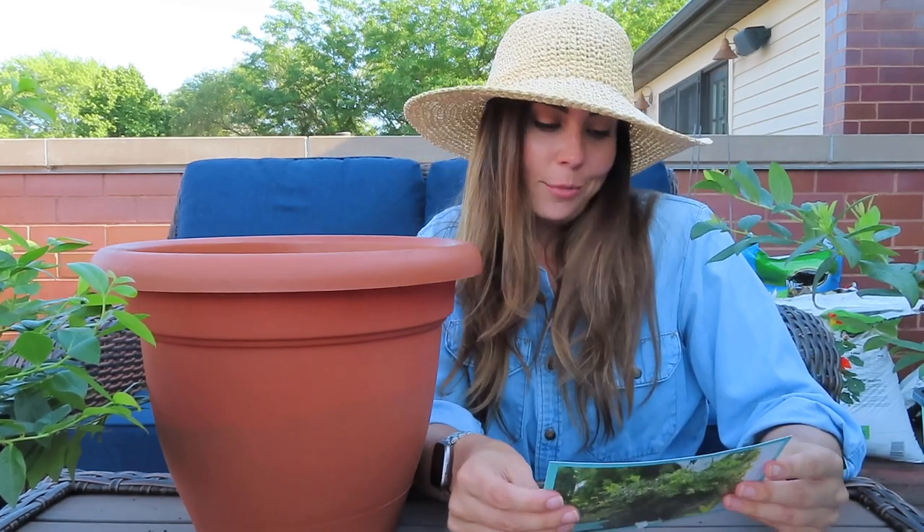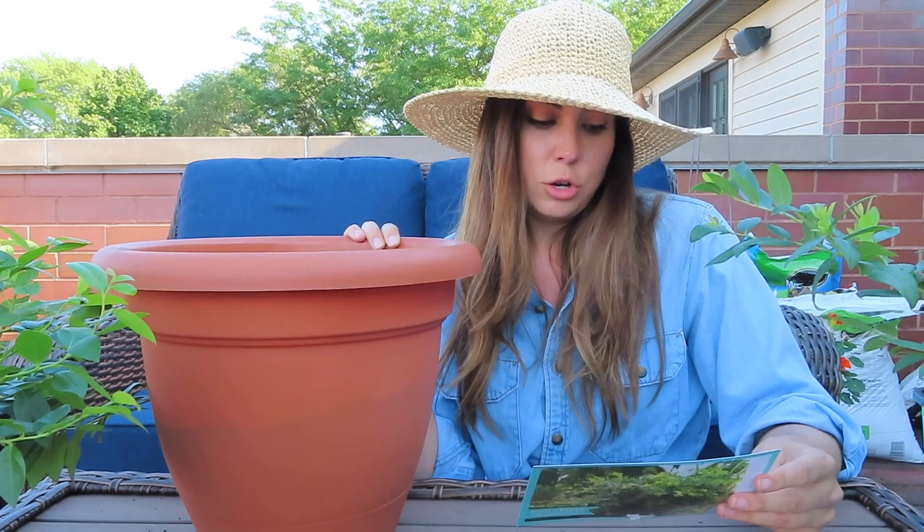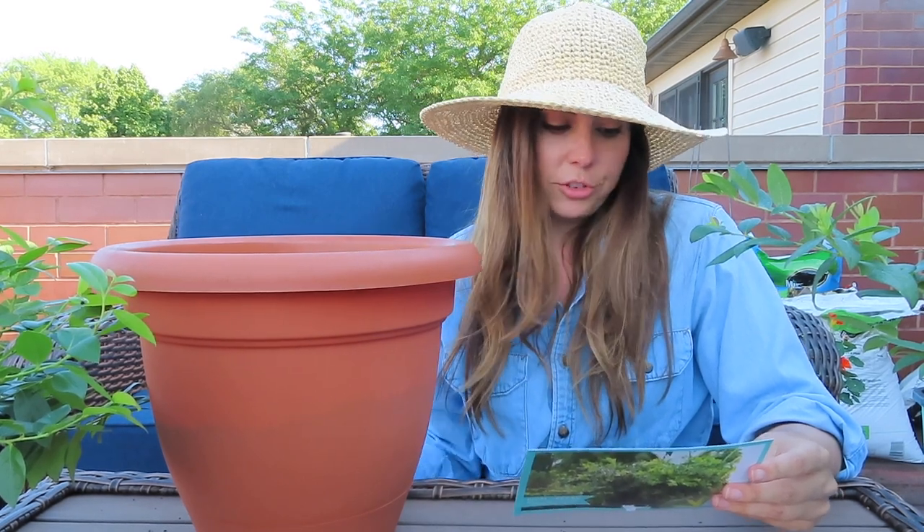This is the first year I'm using the Dr. Earth's Acid Lovers fertilizer. I've been adding it once a month to my dwarf blueberry bush as well, and it seems to be doing fine. Let me check if there's anything else notable in the planting instructions — full sun, at least six hours a day.